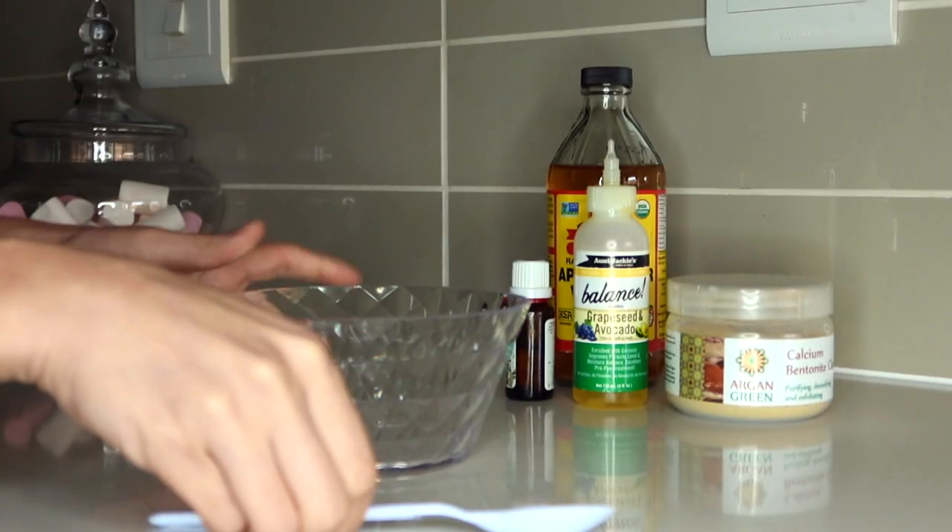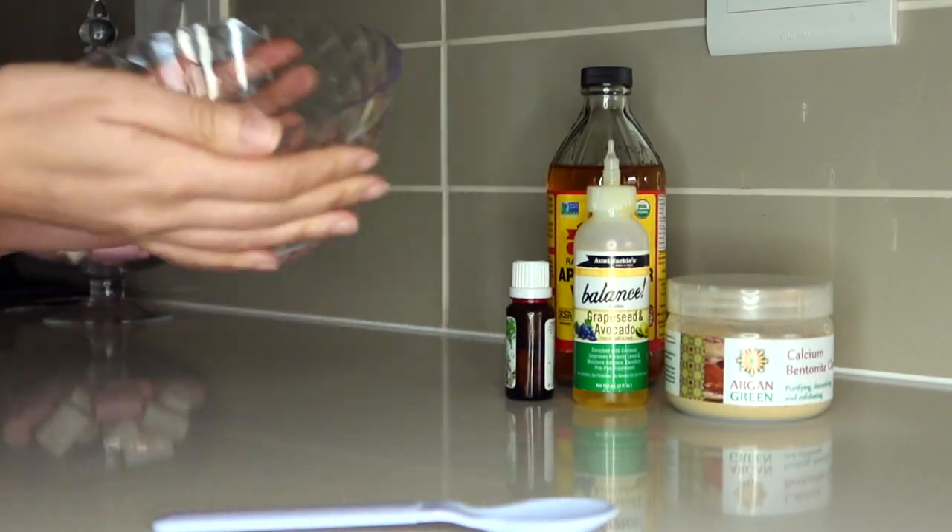I'm going to be doing a bentonite clay mask on my hair to cleanse out all the impurities and product buildup from the past week, and give it life and definition. A lot of people ask how to get curl definition, and one way I do it is bentonite clay — you will not go wrong. So I'm going to show you guys how I usually do it. It's in the kitchen, so roll with me. I have my plastic bowl and plastic spoon here.